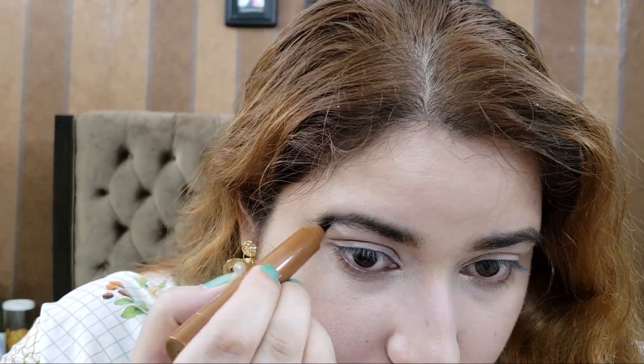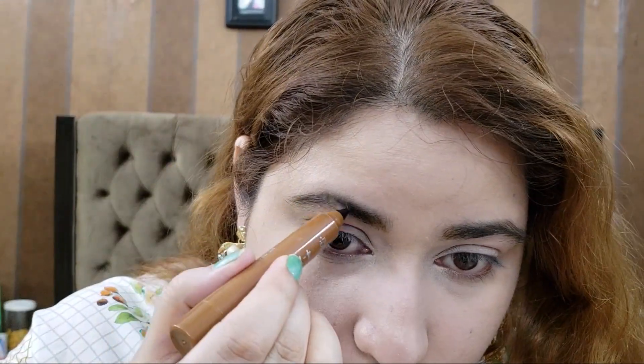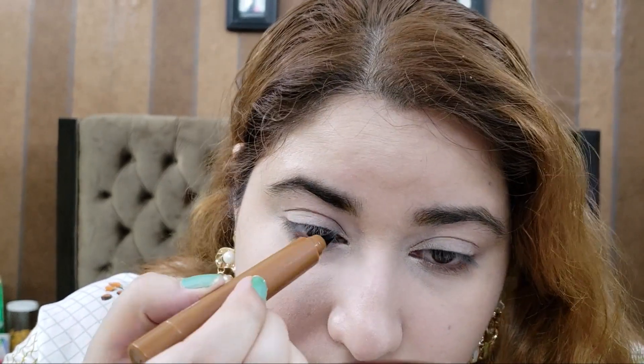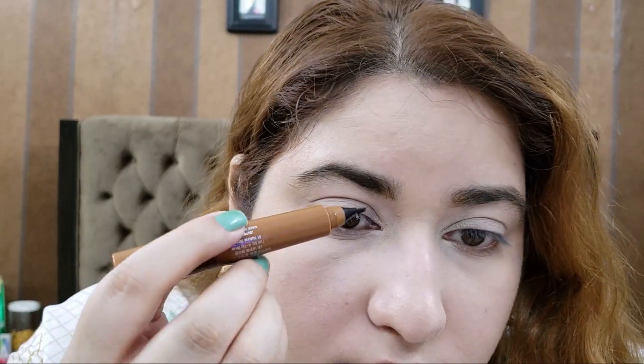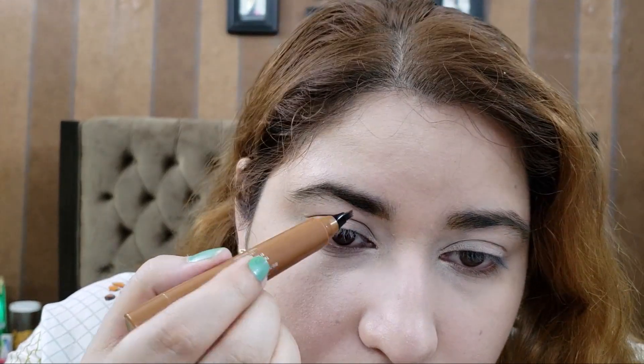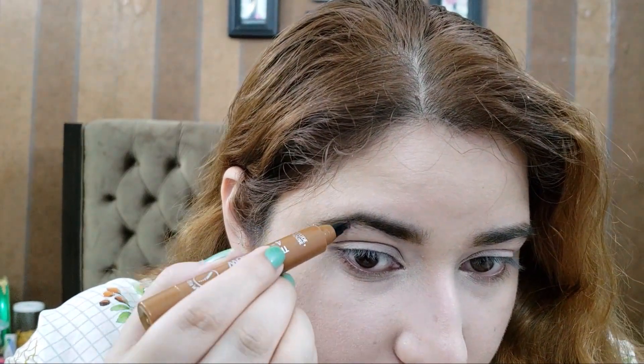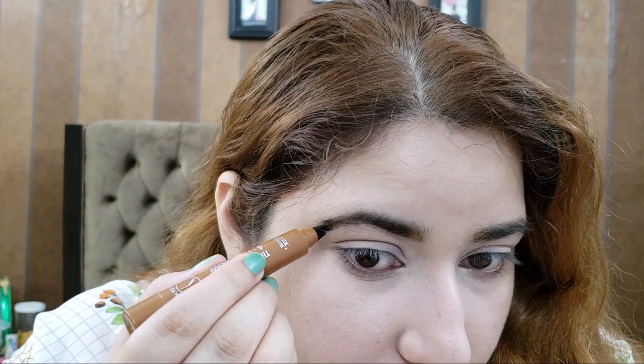Once it dries, it is smudge proof and sweat proof. The pigment deepens as it dries. Also, it says that you do not need to touch it for 24 hours or wet it.